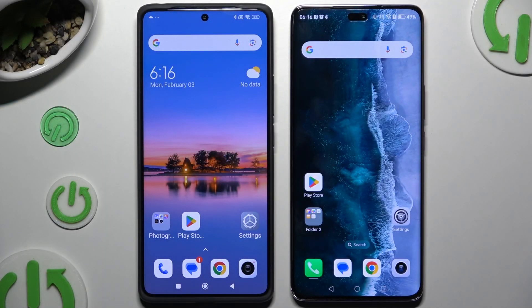Today I would like to show you how you can transfer files from a Xiaomi device to Honor Magic 7 Lite.